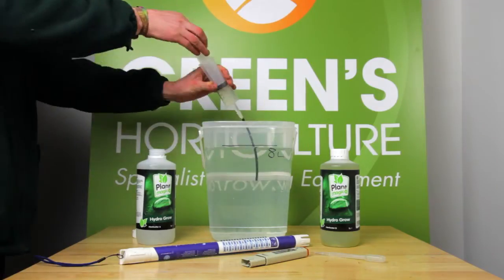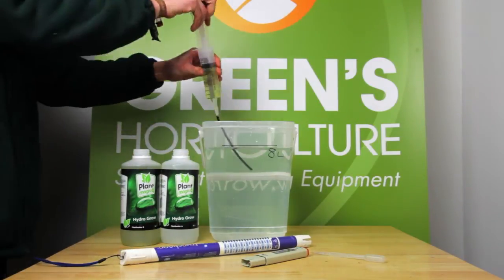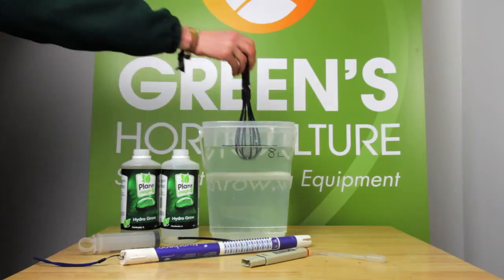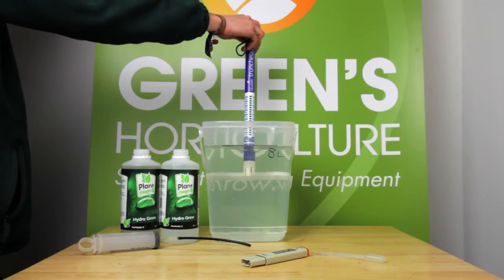We're adding 50 millilitres of both A and B solutions to our 8 litres of water. We're then mixing thoroughly, and now we're checking the EC.